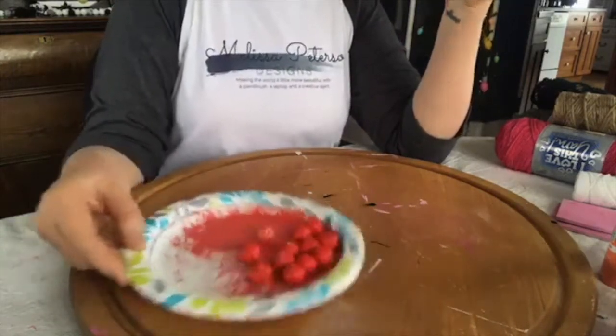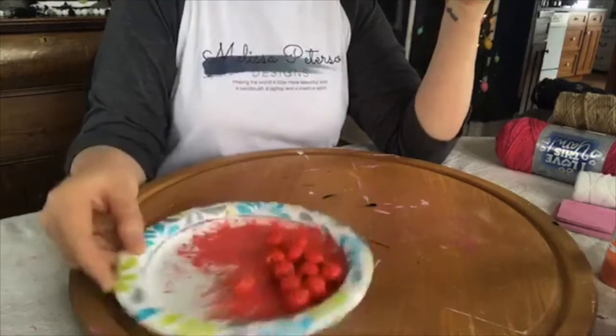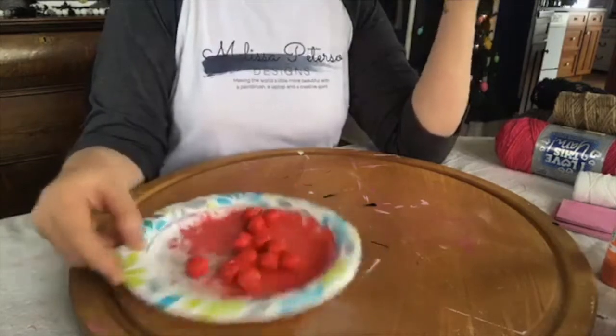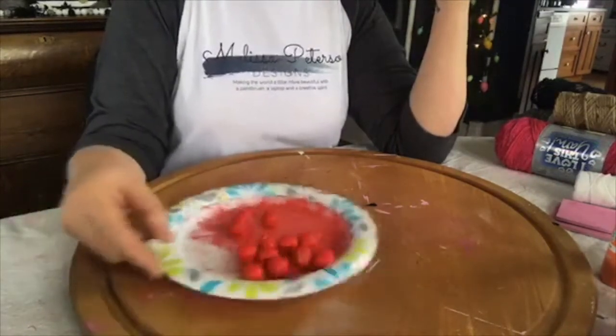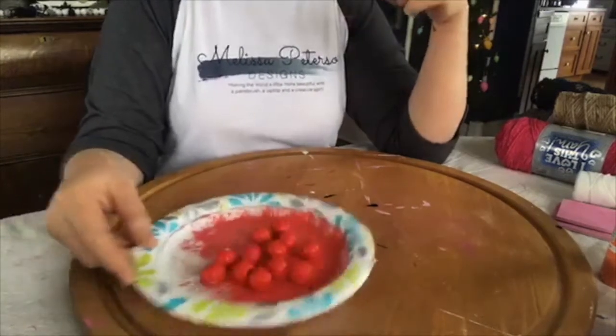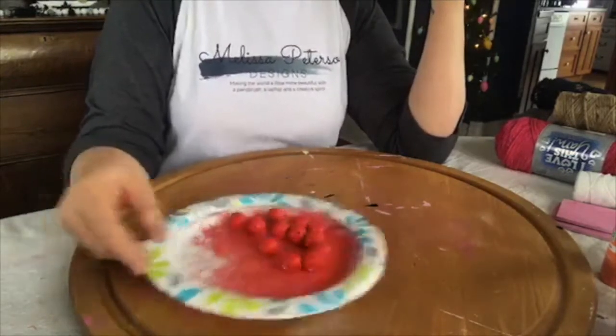I had maybe four plates lined up on my kitchen counter with different colors, and every time I walked by to do something with the laundry I would just give the plate a little shake. Within 15 to 20 minutes I had painted beads, and they were probably about 95% covered.